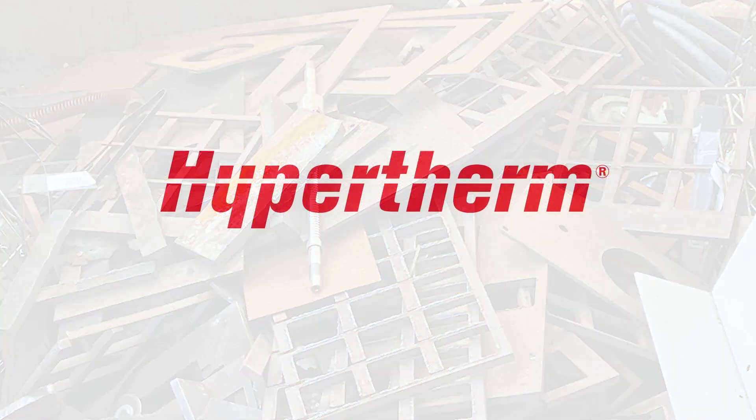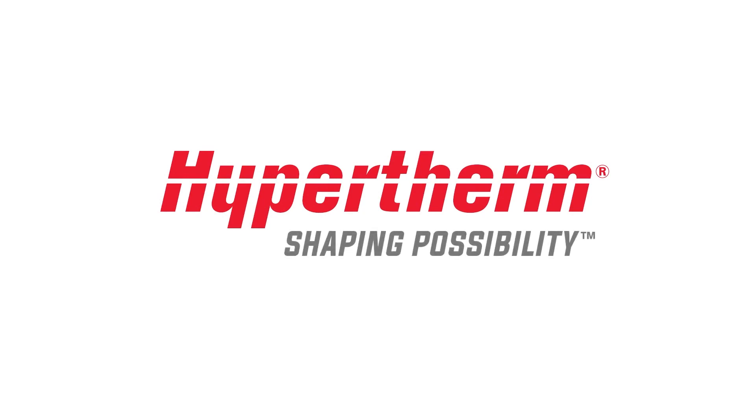This concludes the mechanized table startup tutorial. Thank you for watching this video. For more information, please go to our website at hypertherm.com.